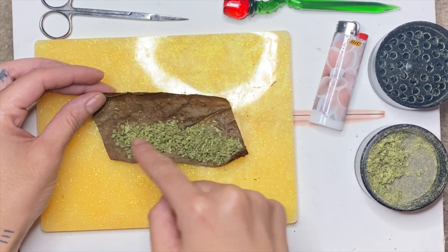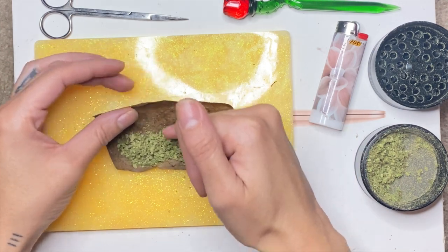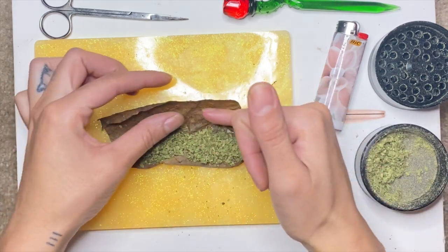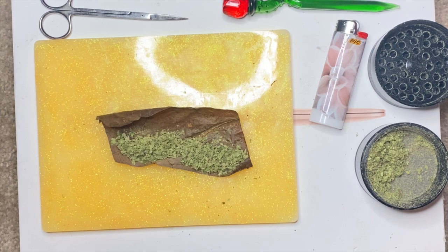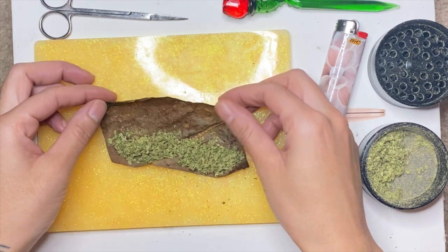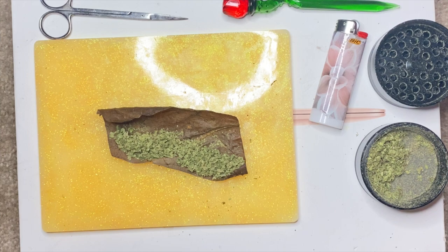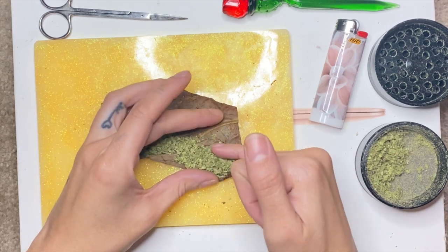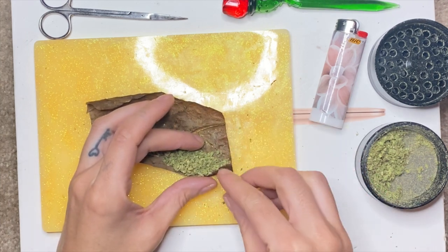I have my weed already ground up and I'm just going to place that in. I'm going to roll from this side so this end will be closed and I don't have to worry about the hole. Spread it out like you would a regular blunt. What makes swisher leafs and backwoods hard to roll is that they're kind of flimsy, but when they're not flimsy they're super dry and they break apart because it's a tobacco leaf. If you wet them, they get super flimsy again.